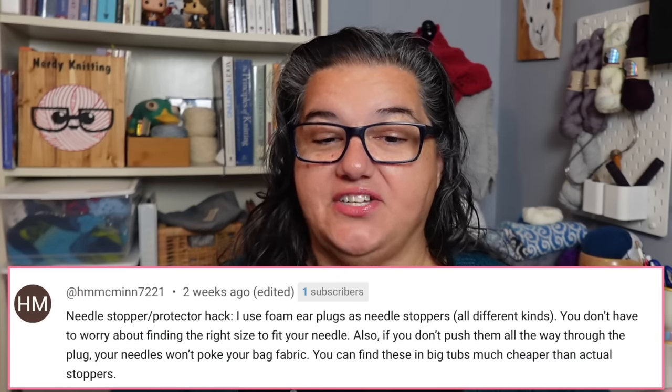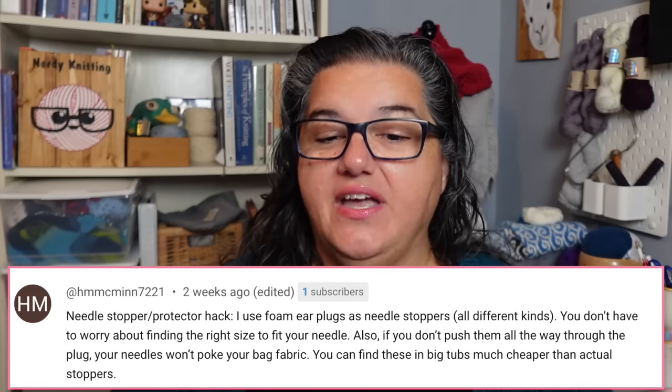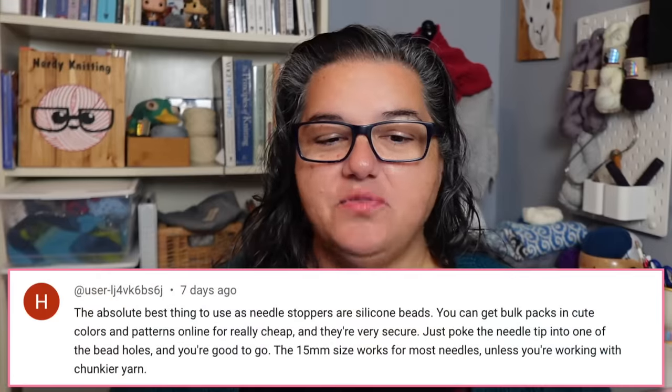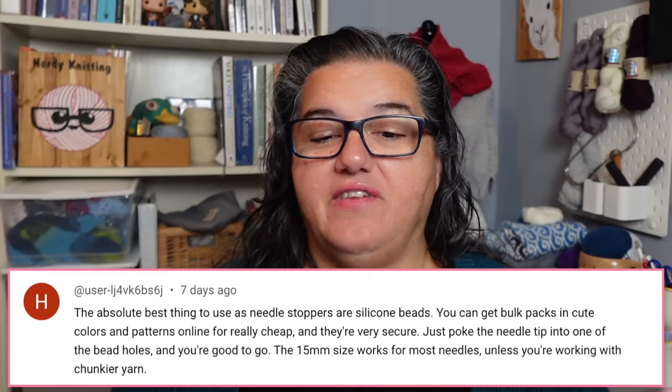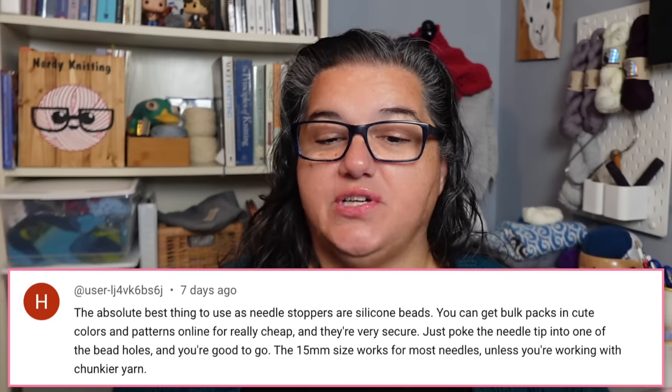If you're on a budget and don't want to buy needle keepers, here are some great tips. One hack: use foam earplugs as needle stoppers — you don't have to worry about finding the right size, and if you don't push them all the way through, your needles won't poke through your bag fabric. You can find them in big tubs much cheaper than actual needle stoppers. Another great tip: silicone beads — buy bulk packs in cute colors online for really cheap. Just poke the needle tip into a bead hole. The 15mm size works for most needles.